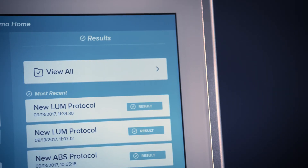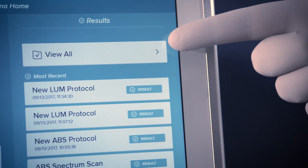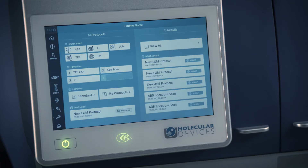The right side of your home page features your results. Your most recently acquired results are displayed with time and date stamps for easy viewing. Now that the SpectraMax ID has been introduced to you, it's time for the SpectraMax ID to get to know you. Watch the video entitled 'Personalizing your SpectraMax ID Reader' to learn about instrument personalization.